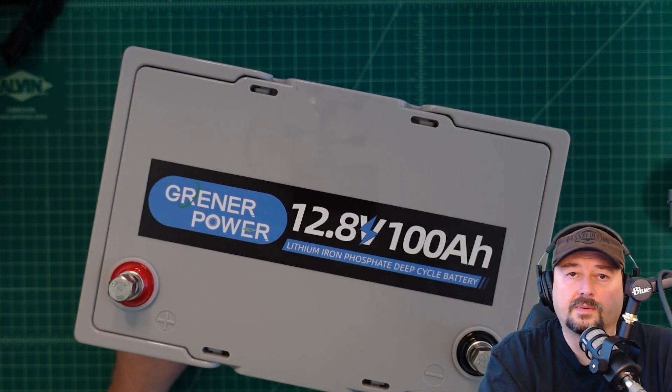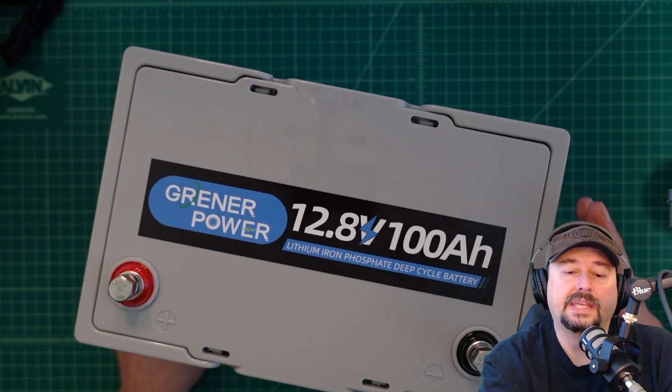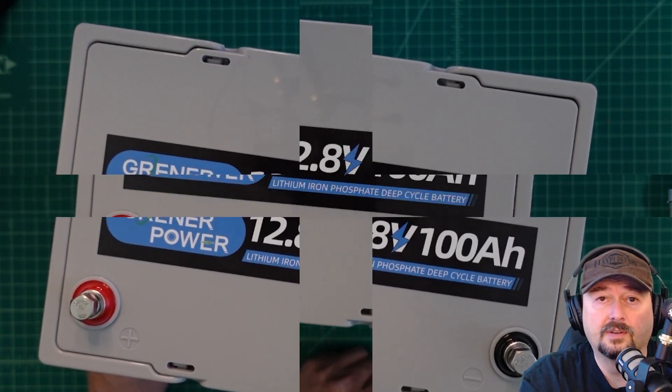Before we get too far into this review, I did want to mention that I was contacted by the folks at Greener Power and they asked if I would do a video review of this battery. I like reviewing batteries and I like making videos, so of course I said yes. They sent this to me free of charge in exchange for this video review.